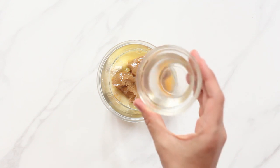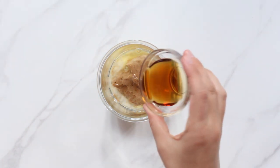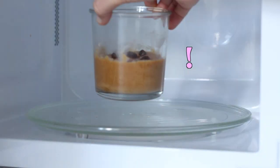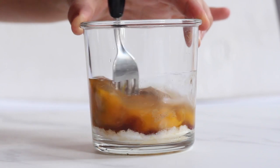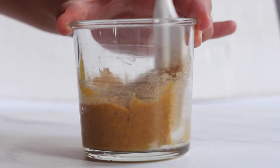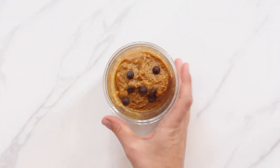Now add melted coconut oil — and the coconut oil is the reason the egg needs to be at room temperature, because a cold egg would solidify the melted coconut oil again. Add your sweetener of choice and a tablespoon of coconut or other milk. Finally add the vanilla extract. Stir everything until well combined, using a fork at first and then a spatula to make sure there are no dry pockets of flour from the bottom and sides of the mug. Just before microwaving I'm also adding a few chocolate chips on top — this is completely optional.